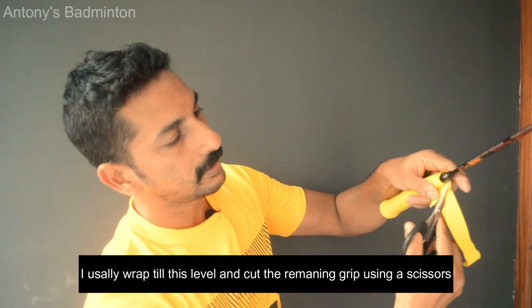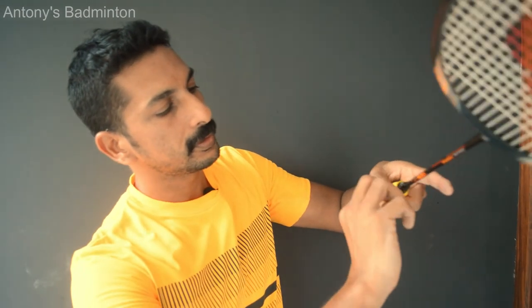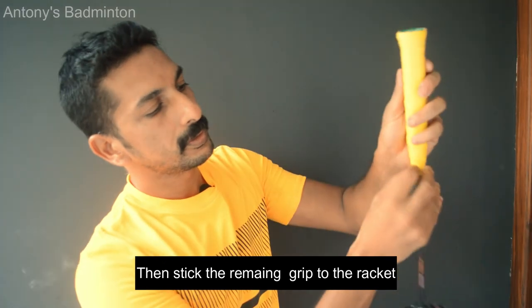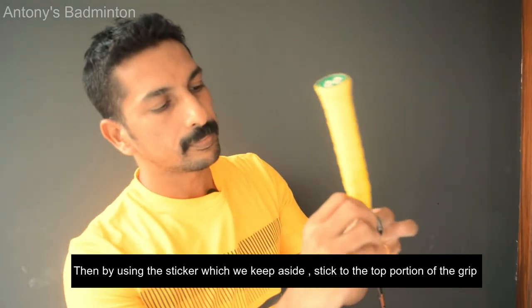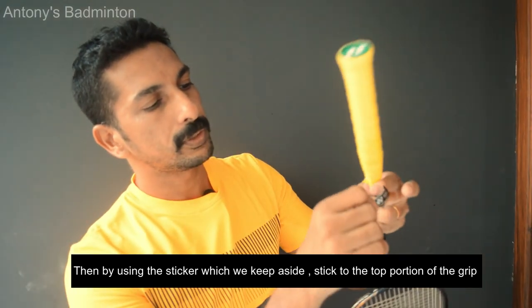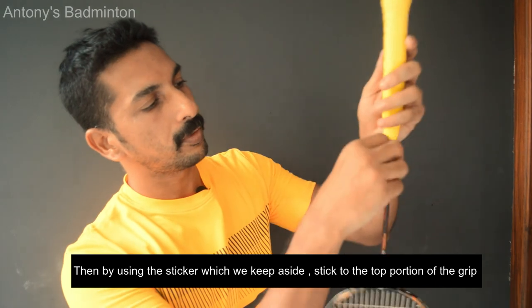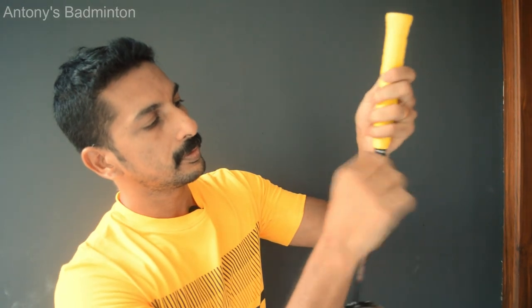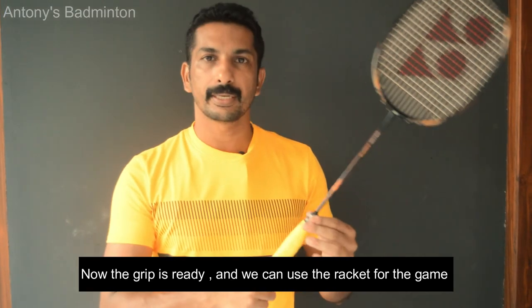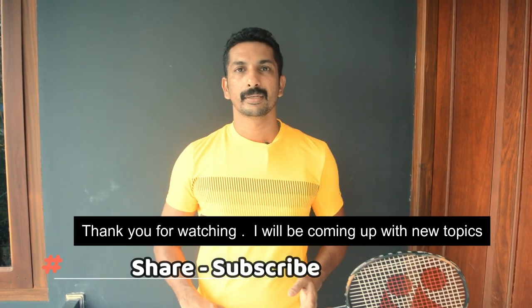These wraps are done the same way — this is the real grip. Put it in a full cover. Now the grip is ready for the racket. If you like this, share and subscribe, and I will see you in a different topic.